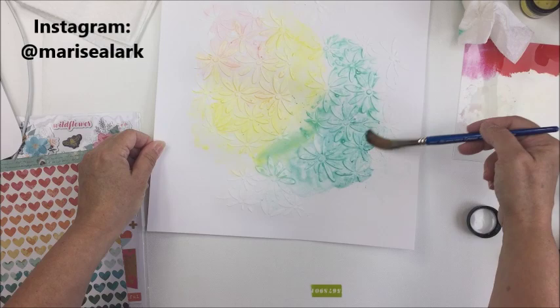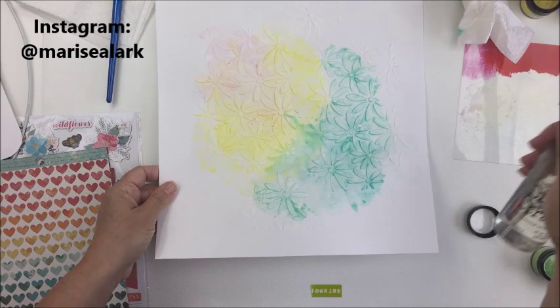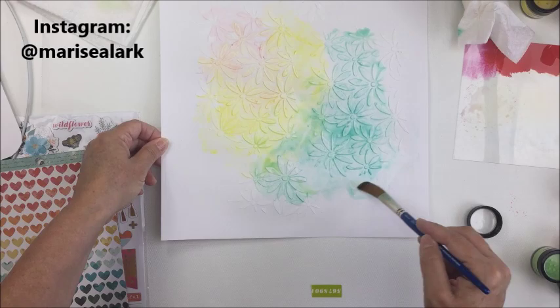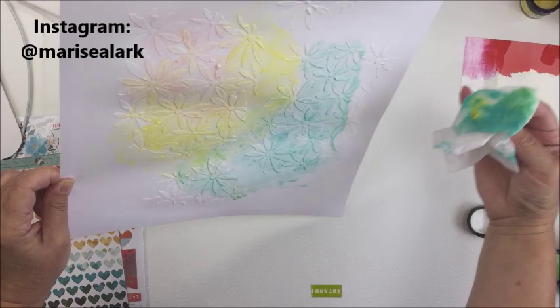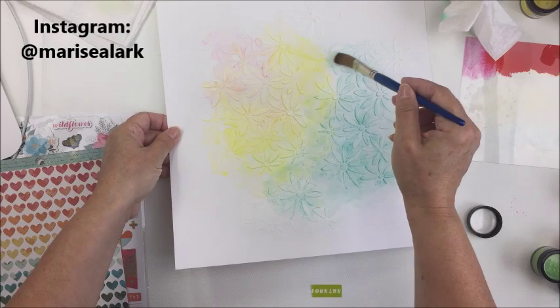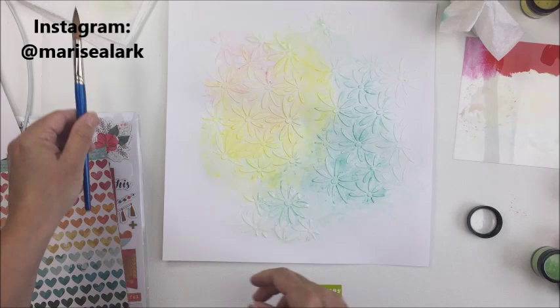I'm using a mop brush here — the nice thing about a mop brush is that it holds a lot of water and I just wanted to move that pigment around. I'm lifting the paper up and letting it run a little bit. It's fine if the yellow and the Blue Hawaiian mix together because it creates more of a vibrant green color — I love how the color mixing happens with a medium like this. I also wanted to bring that pink down to the bottom.